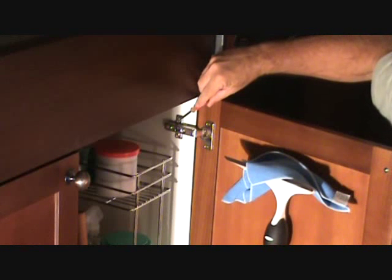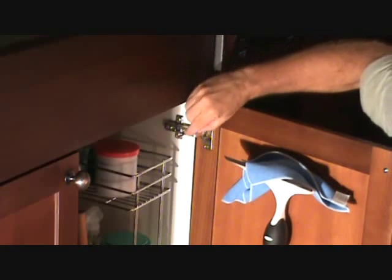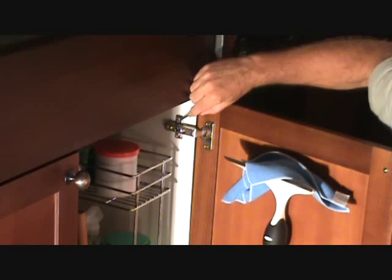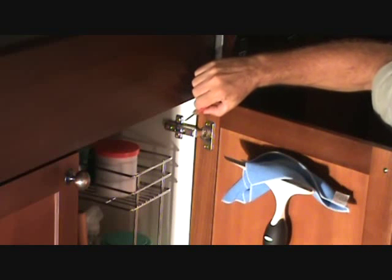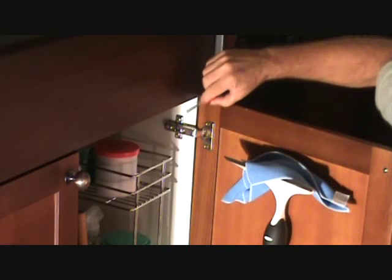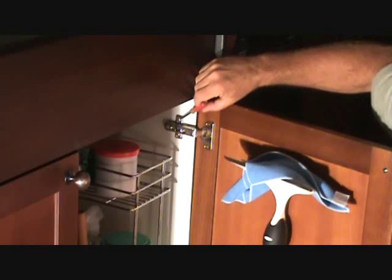These two screws — the top one and the bottom one — have Phillips heads. Sometimes you can't loosen them with the Phillips and you start stripping out the head. Usually there's a slot on there too, so use a standard screwdriver to loosen them up, then adjust with the Phillips. Once you get everything adjusted and tightened down with the Phillips screw and you think you're done, use your slotted screwdriver and tighten it just a little bit more, and then you won't have this problem again.